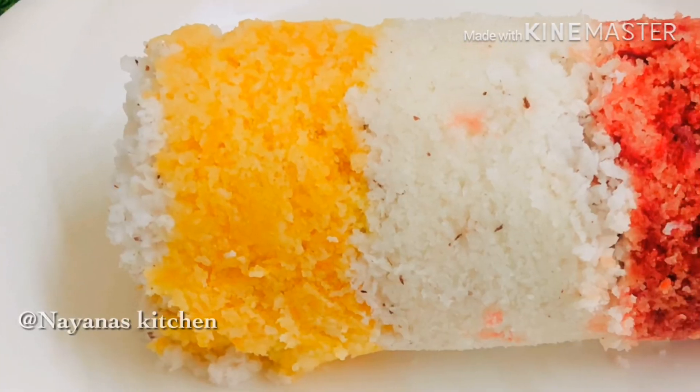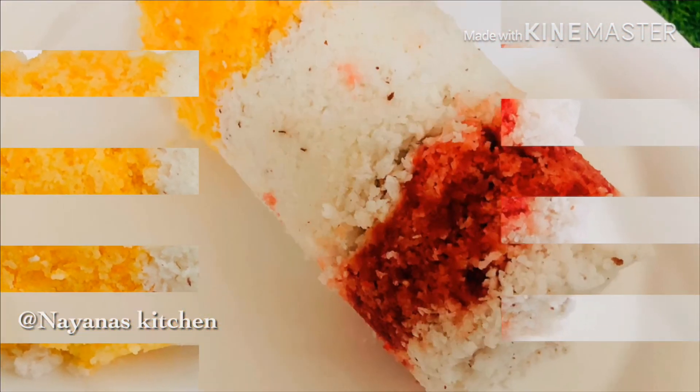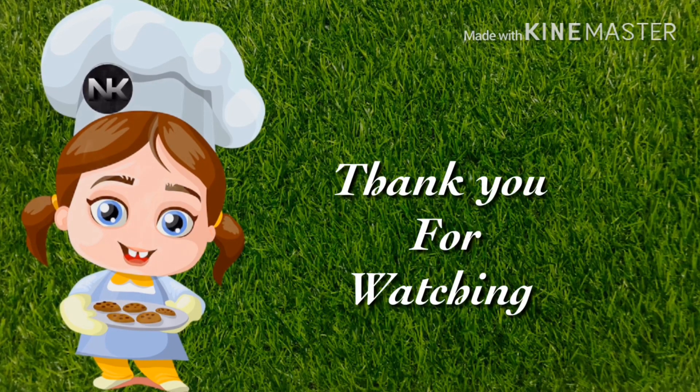It's very easy and tasty. We don't need to make it every day. If you like this video, please like, share, comment, and subscribe to our channel. Bye Bye!